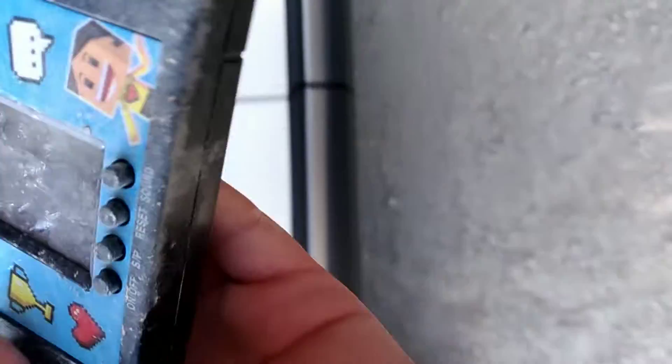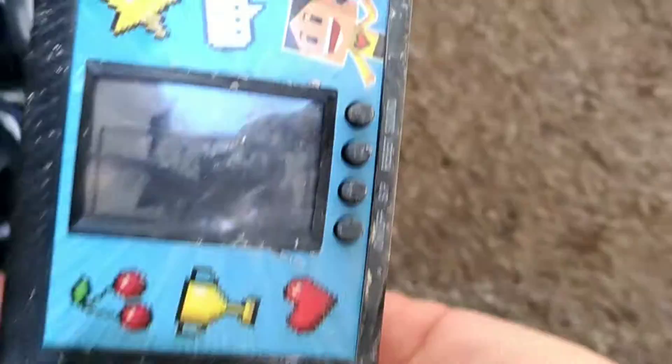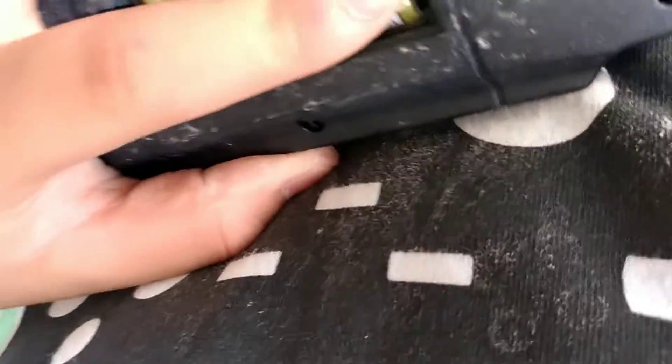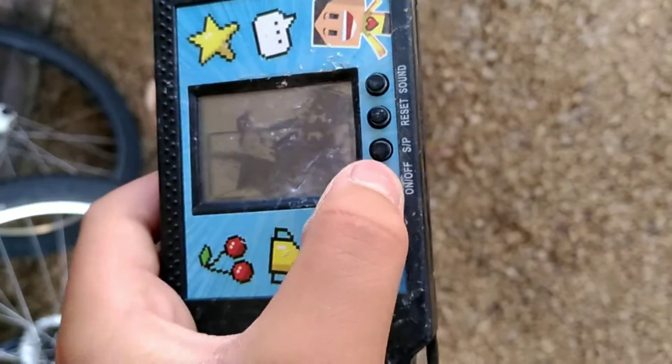If you guys want me to do another part, we'll actually destroy it. Tell me. Because this thing is fully destroyed — does it even start anymore? If it doesn't start, then we're broken. Is every... the battery's in properly. Yep, everything is in. It's fully broken. It doesn't want to start anymore.